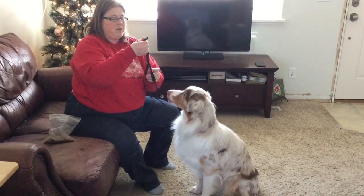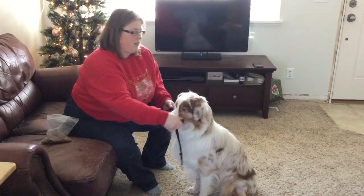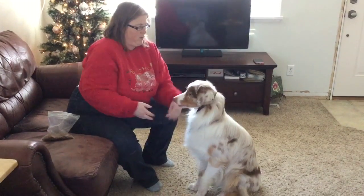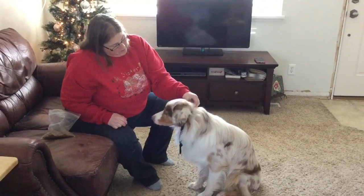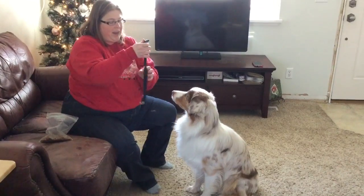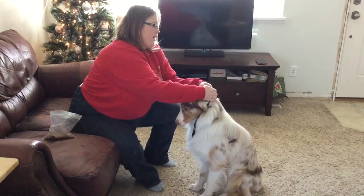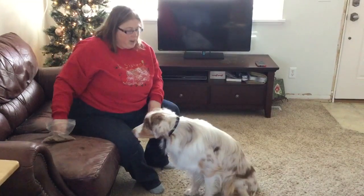If I was doing this with a new dog, I would actually put it around, click, and then feed right away, and then take it off. And then put it around again, click, and then feed.